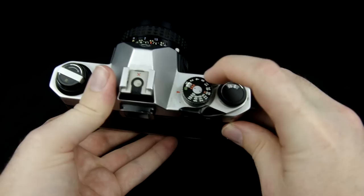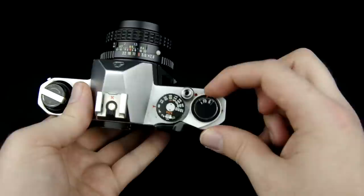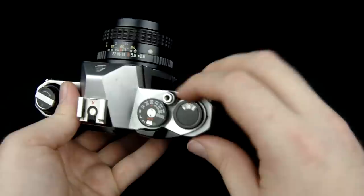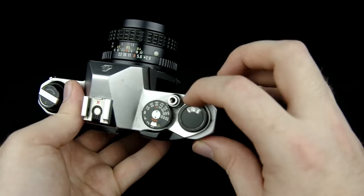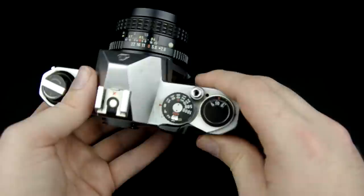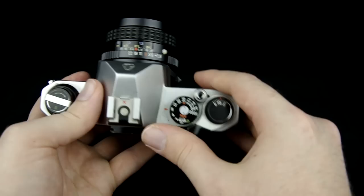An important point about the winding lever: I've always gotten into the habit of taking a picture and then immediately winding the film again. The problem with this on this camera is that the shutter button does not have any kind of lock switch. It does have a little indicator showing whether or not it's wound — it turns black after a picture and red after winding. The problem is that if it's wound and you place it in your camera bag, you can accidentally hit the shutter button and waste a picture. So it's important to remember — if you're about to put the camera back in your bag right away, don't wind the film again.